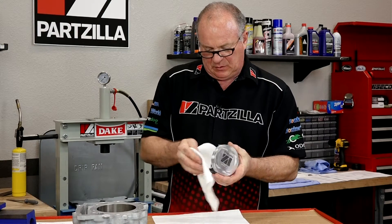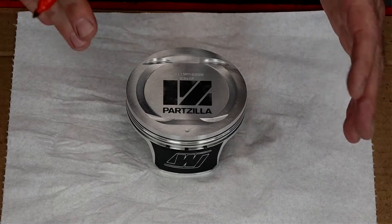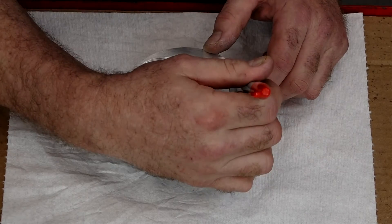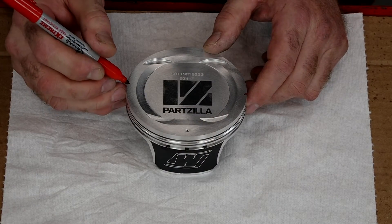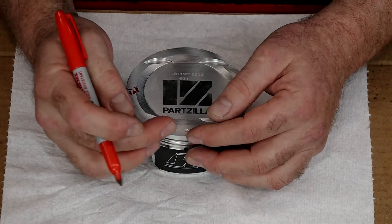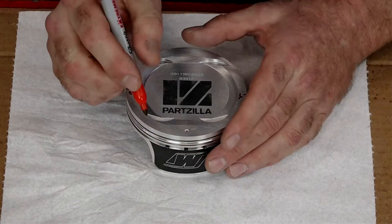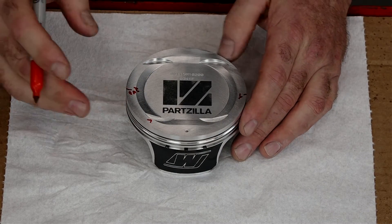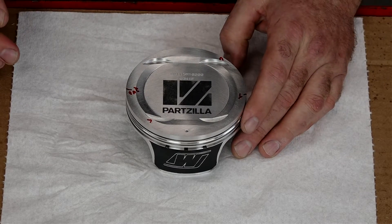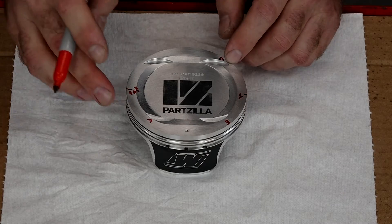Next we're going to go ahead and get our piston cleaned up. Now what I want to do is actually mark it showing which ring goes where. This little dot right here indicates that is the exhaust side of the piston. So our top ring end gap needs to go here. The second ring is going to go 180 degrees from it. Our lower oil ring needs to go 45 degrees from dead center on the exhaust side — so this is 90, so it's half that distance. 180 from it is going to be the upper oil ring, and the last one is the expander, which is 45 degrees the other way from the exhaust.